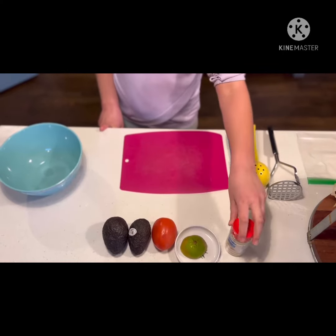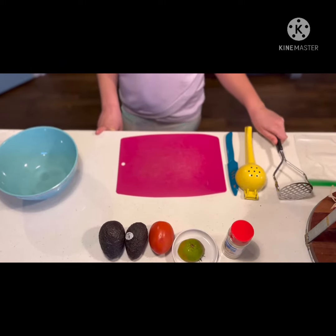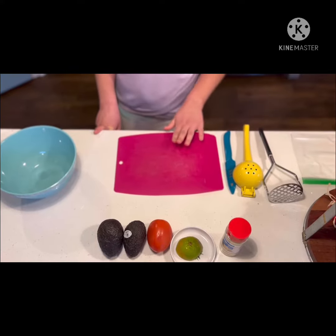And then I have garlic salt — you can also use normal salt — and then I have the avocado smasher, the lemon or lime squeezer, and then the knife and the cutting board.